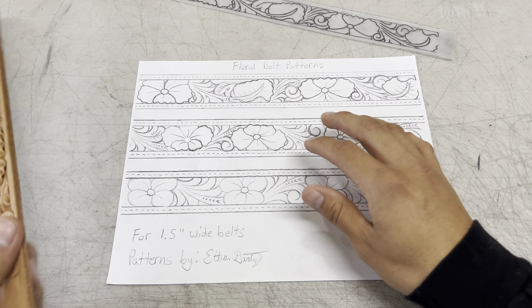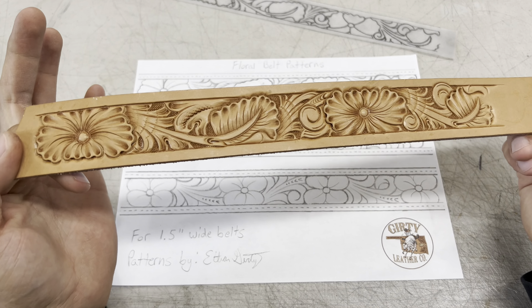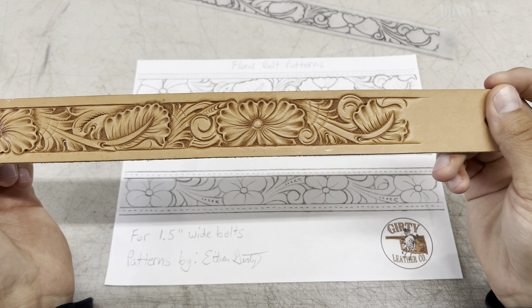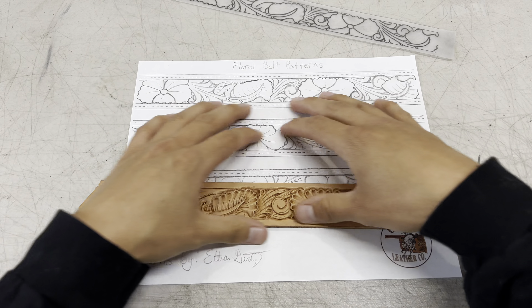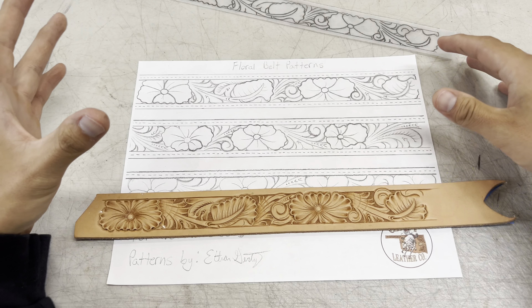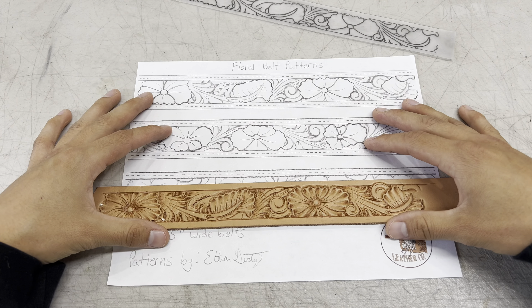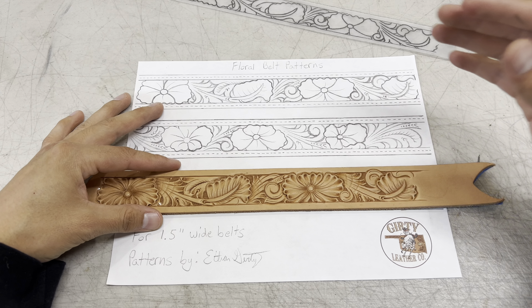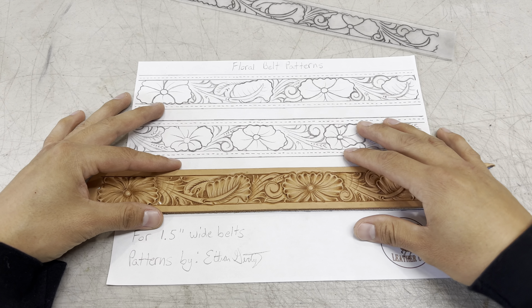Here's another closeup view of this first pattern that I tooled out on this little template, just having some fun with it the other day. I'm really excited to see what some of you guys come up with. Don't feel limited to this line art — change it up, put your own twist on it, do whatever you like with it. And if you make any belts out of it or bracelets or anything like that, and you post videos or photos, then tag me in them or send me a message. I would really love to see what you guys come up with.